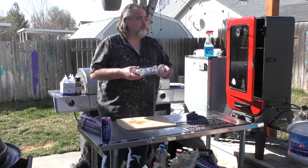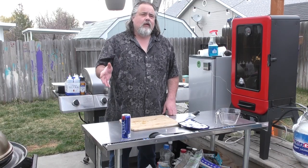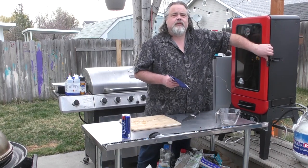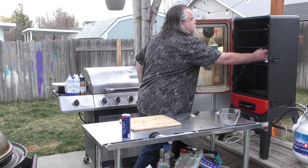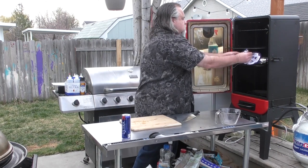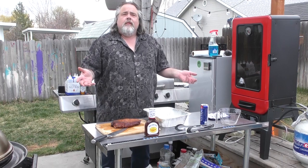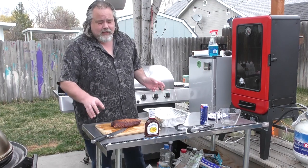There you go guys, this thing's going back in. It's been an hour and we're at 199, so we went just a wee bit over. Time to take it out and let it rest for about 15 to 20 minutes. It's been almost 20 minutes — I think it's time to cut this thing up.